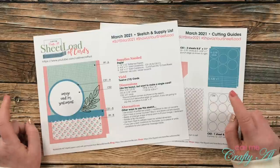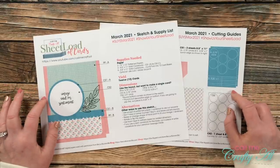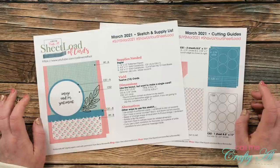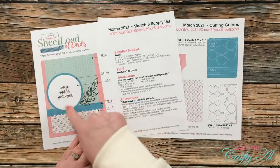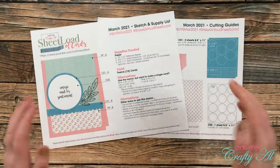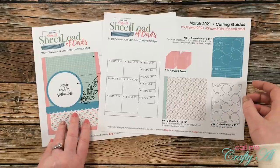As always, as a subscriber to my channel, this is a free printable for you to download. I will tell you later in the video how to do that. But first I want to talk about this month's sketch and give you a couple tips. If you're new to sheet load of cards, each month I put out a two-page PDF with a sketch and the supplies you'll need to make a sheet load of cards — usually anywhere between 6 and 12 cards — with cutting guides so you can cut your paper in the most economic way.